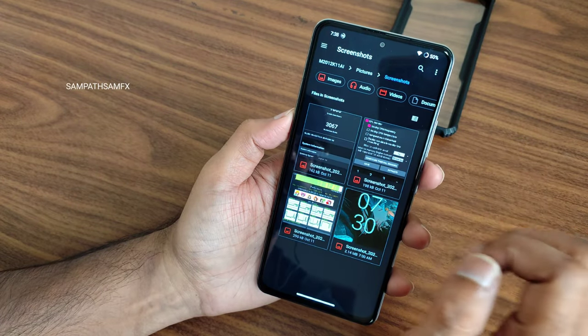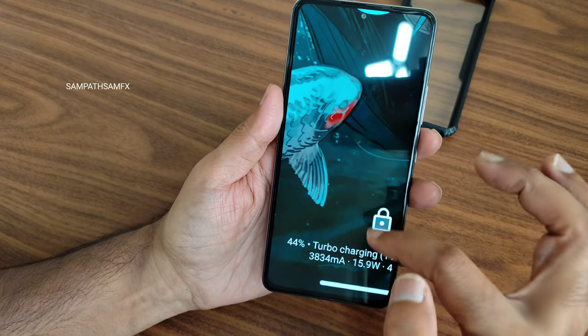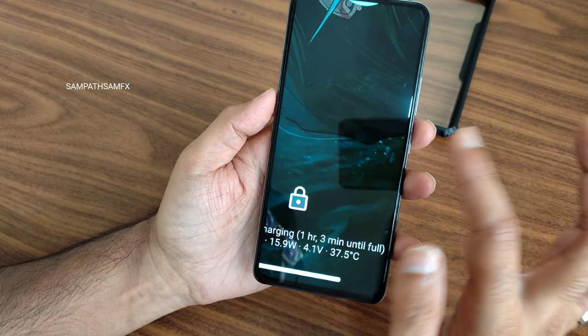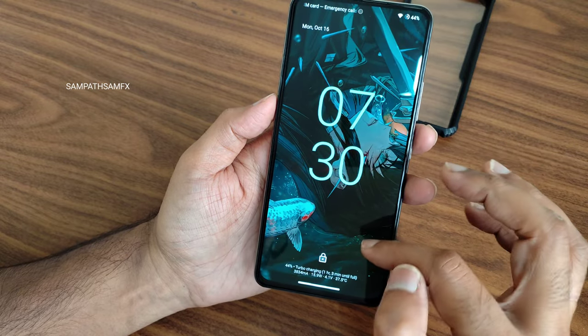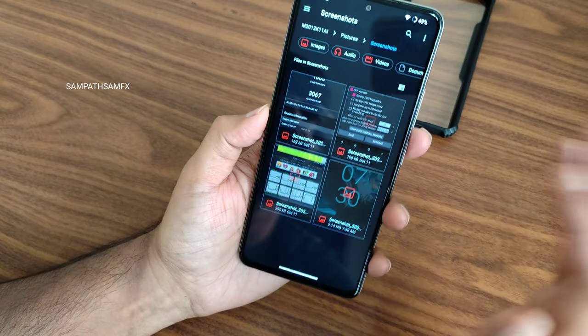Now let's go to the benchmark screenshots. First, you'll get turbo watt charging — as you can see, it slowly increases the wattage output. This is just after a few minutes of connecting the charger; once you leave it connected longer, the output will increase further.